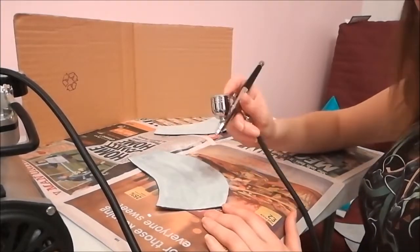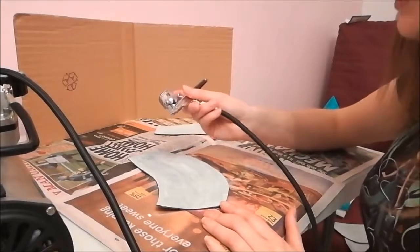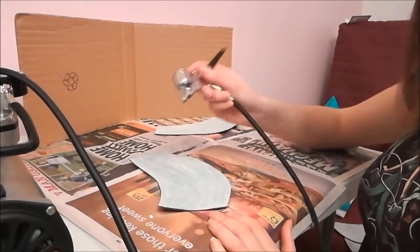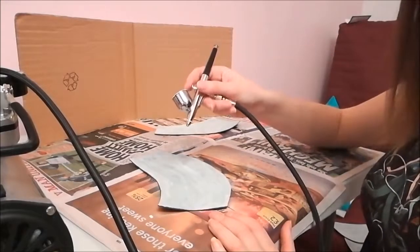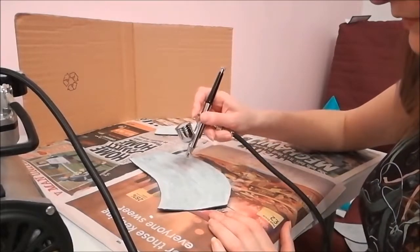Sometimes it's quite difficult to know whether it's actually doing anything because I'm doing white on white — it's not making a huge amount of difference. But then I get towards some of the blotchy bits and I can see more of a difference.